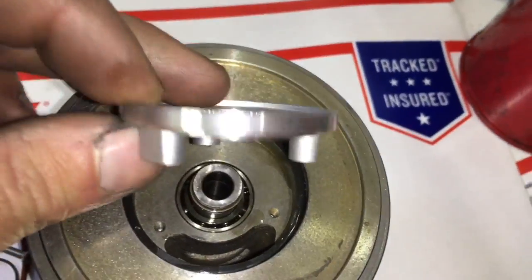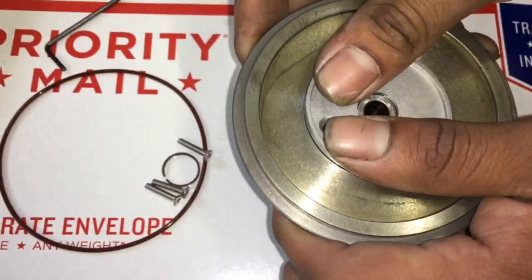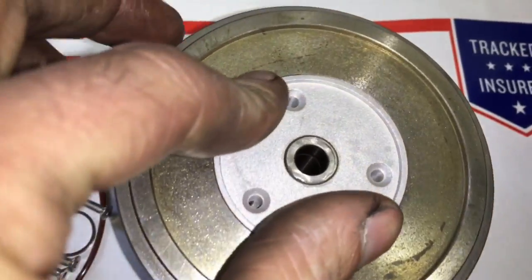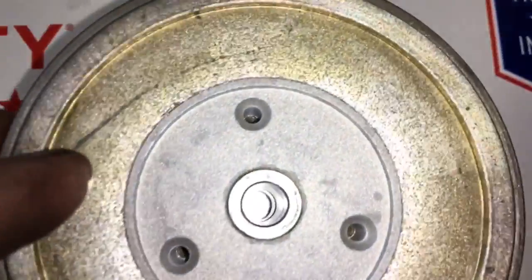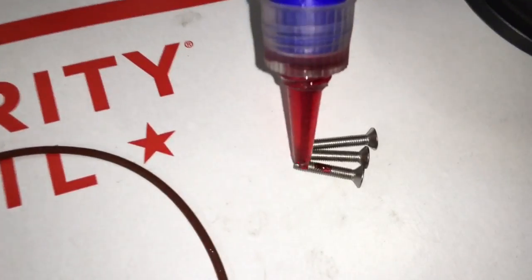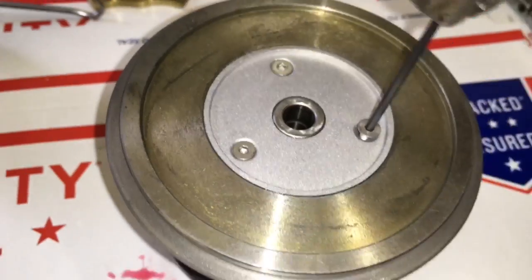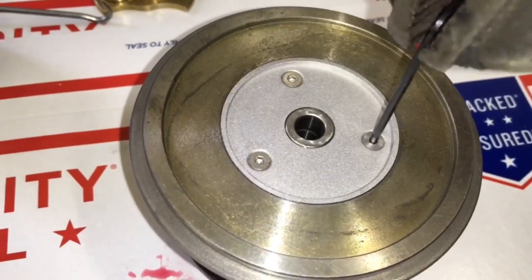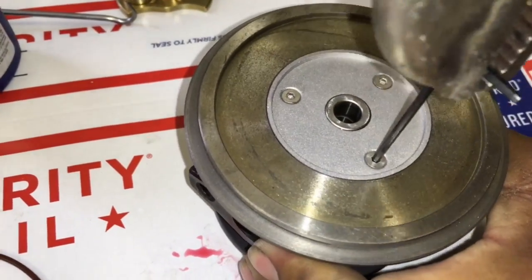Then you can install the seal plate. Just be careful — notice where the piston ring seal is so that when you snap it in, you're compressing the seal and not bending it. Add Loctite to the screws, but don't put the Loctite as high on the screws as we did in this video — just put it on the lower end of the screws. Then tighten the screws with an allen key.